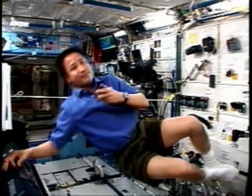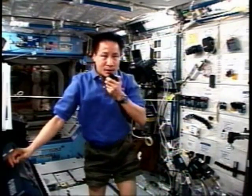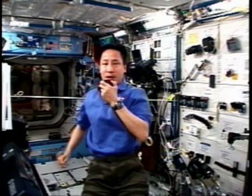How do you measure the mass of objects in microgravity? Well, we have a system here, but it's located unfortunately down in one of the other modules, so I can't show you. But I can show you the basic idea here.